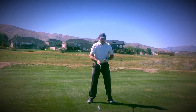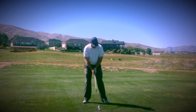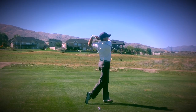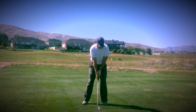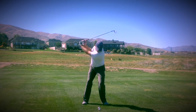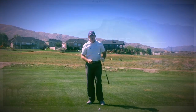Once I can do that, I'm going to hit a ball. So I set up normal, put my feet together, and hit the shot. After I can do that a couple of times, then I want to feel the same sequencing without moving my feet. If you can do that, you'll hit a great shot.